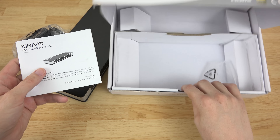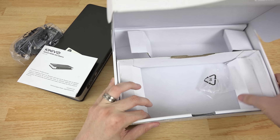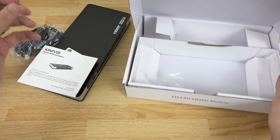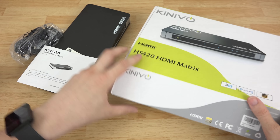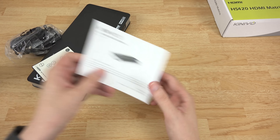There are instructions here. I'm just going to make sure there's something else in the box so I'm not missing anything — and I'm not. So let's go ahead and set that to the side and get it out of the way, and we'll focus on this.